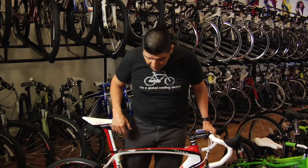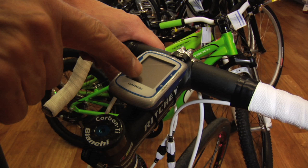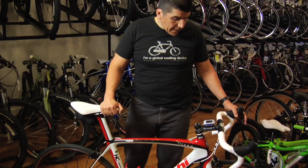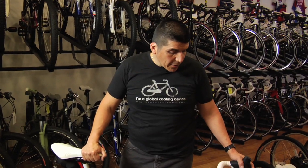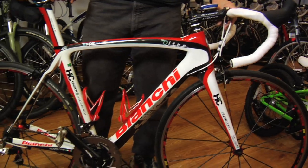Equipment that you may want to make your training more efficient is a power meter. We have power meters from PowerTap, SRM, and we also carry the Quarq. Power meters make your training time more efficient and will help you cut down on your training time. You can be a faster rider with less time invested in training.